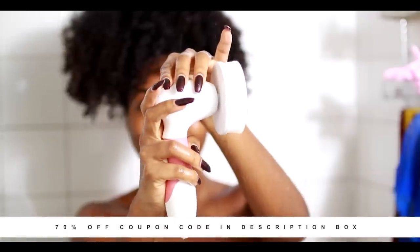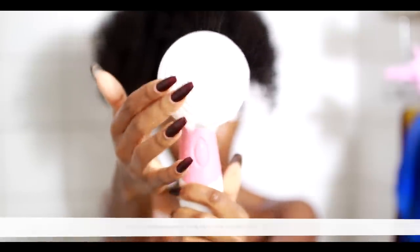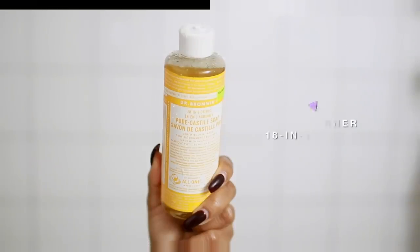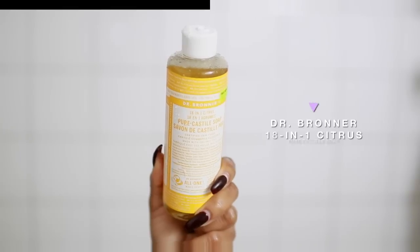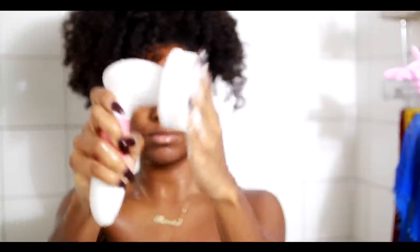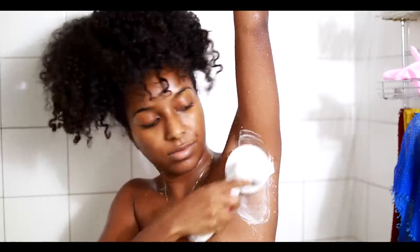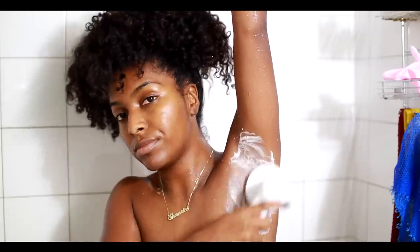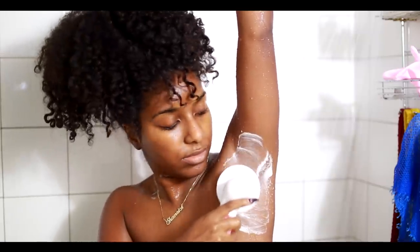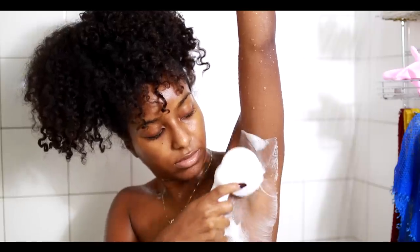A few times a week I like to go in with my Vanity Planet spin brush — this is the body brush head — and then I go in with Dr. Bronner's 18-in-1 citrus soap. This is all natural, and because it has lemon and citrus in there, it's good for lightening or brightening the skin. That's why I like to use it under my armpits, because if you shave or wax a lot it can affect the way your armpits look. A lot of women end up getting dark armpits, so this exfoliating brush really helps. I use circular motions for about 40 seconds on each armpit and it has helped me tremendously.